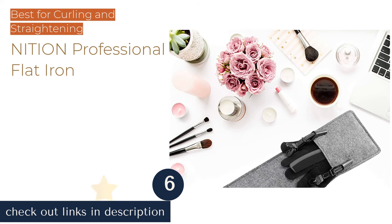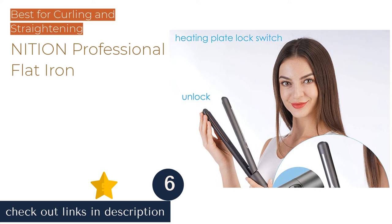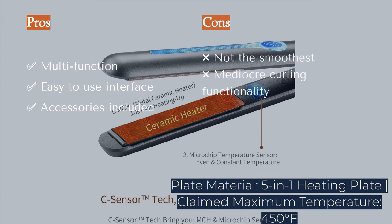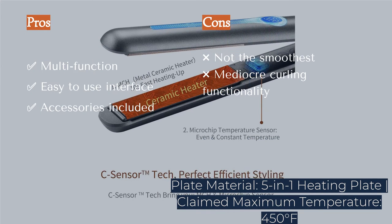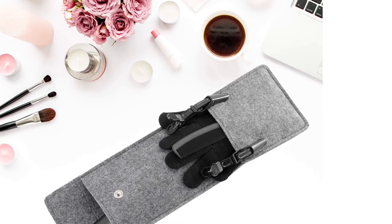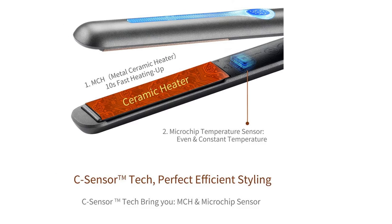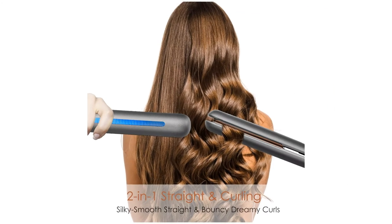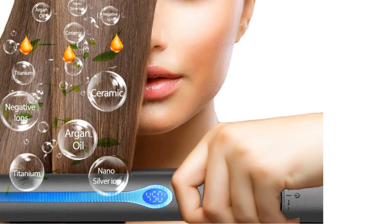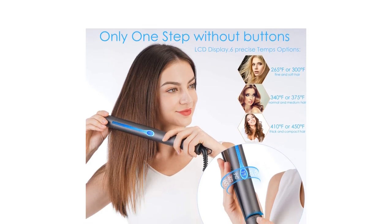The next product is the Nission Professional Flat Iron. The Nission Professional Salon hair straightener sets itself apart with its ability to perform as a straightener and a curler. While we generally would recommend getting a dedicated curler and straightener if you frequently use both, this at least gives you the option with some decent results if you hardly ever need a curling iron. It has the typical temperature range with 1-inch wide plates and a curved exterior for curling purposes, along with a slick and intuitive interface, an automatic shutoff, one of the longer cords with a swivel connection, and it includes a pouch, heat-resistant glove, a comb, and some clips.